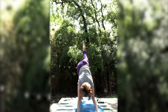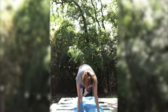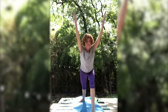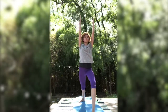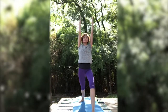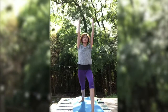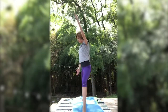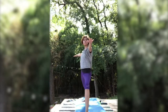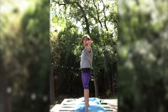Inhale, lift that right leg up towards the sky. Flex the toes down towards the floor. Inhale, pull the knee into the chest. And exhale, place the foot in between the hands. Inhale as you reach the arms forward, coming up into warrior one. Exhale. Making sure that those hips and shoulders are square to the front. Your back foot is at a 45-degree angle. Inhale. Exhale. Making sure that your right knee does not surpass your right ankle — it's directly on top of that ankle.